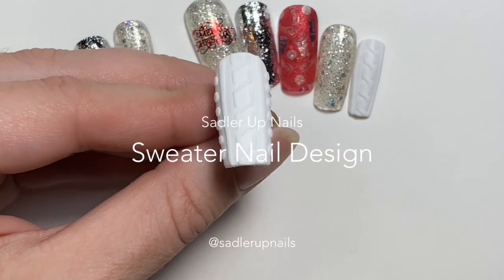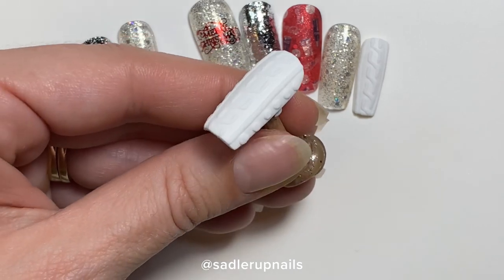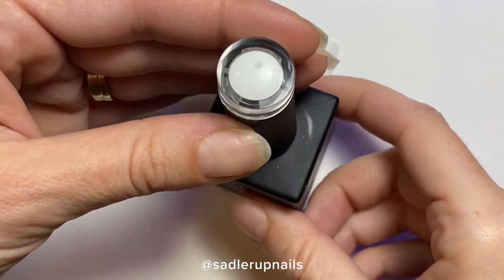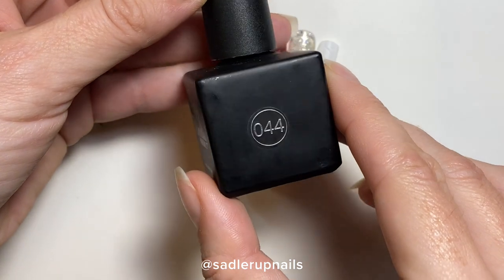Hi guys, welcome back to my channel. I have another really easy tutorial for you again. I really like the easy ones. I'm so done with spending hours on nails. I used to spend hours and hours on nails and I just look for efficiencies now.